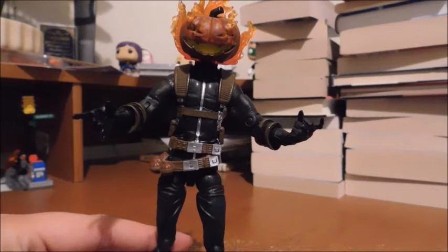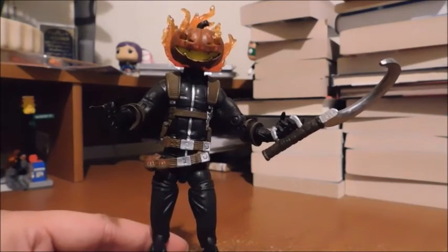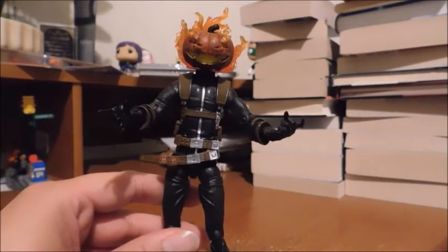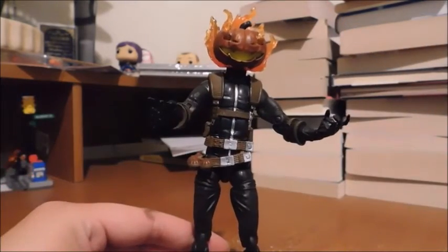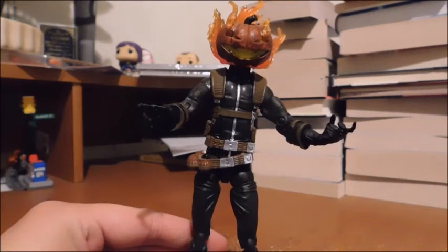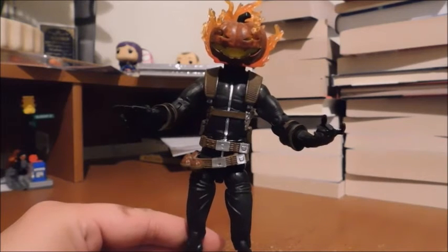My only complaint about this figure is that it can't hold its accessories very well. It can hold the sickle, but barely — and that applies to the pumpkin bomb and the broomstick as well, which is very unfortunate. I can guess they did that because they wanted to preserve the sculpt of the hands to make them more creepy and claw-like. I would've preferred alternate hands so he can hold the accessories, but if you want your figure to hold them, you can use super glue or an elastic band — that's an easy fix.